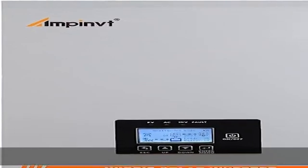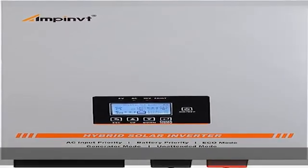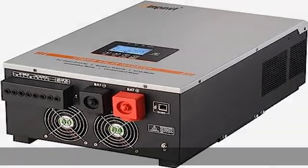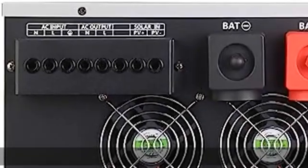Unattended mode: in this mode, when the battery power supply is insufficient, the machine will automatically enter the standby state. The machine will not resume normal output until the solar energy charges back up.